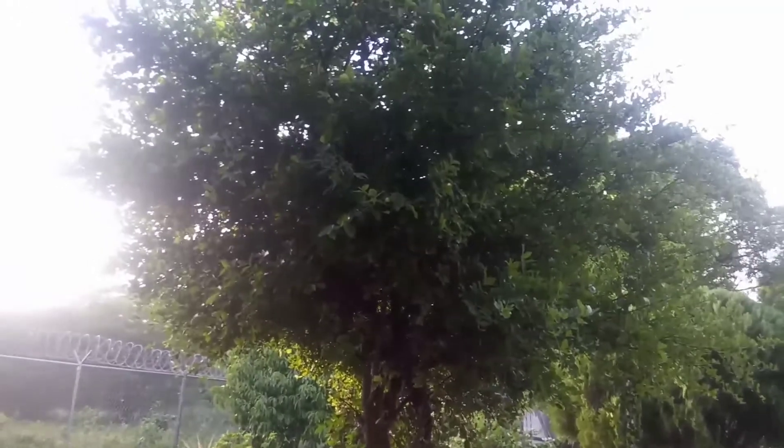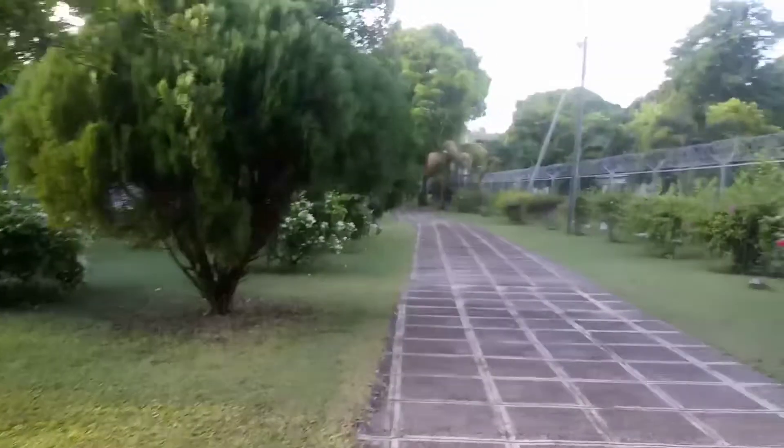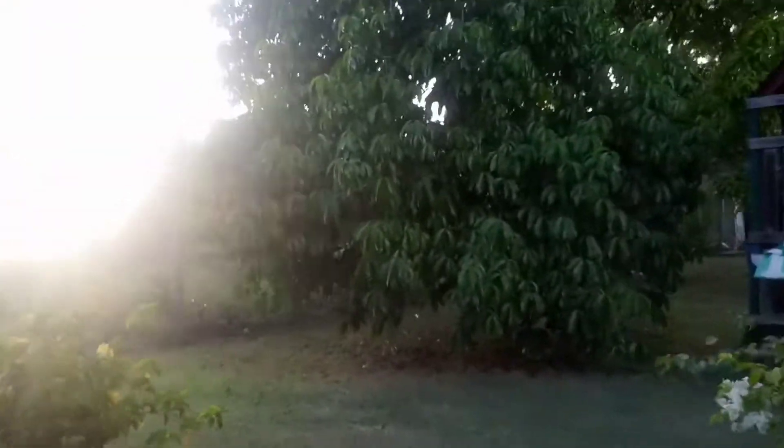Right here we got some — I forgot what these fruits are named, but they're really nice. Right here we got a cherry tree but there's no cherry on it right now. Right here we got an apple tree but no apple on it either.